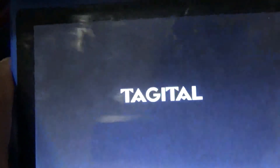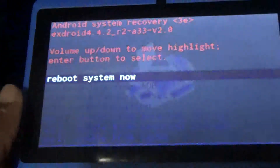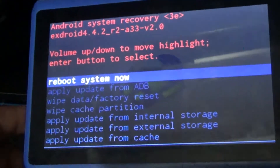I'm going to hold down on the volume up button and then press and hold down the power button. Once you see the Tagital sign come up, you will let go of the power button. Once you reach the system recovery screen, you will release the volume up button.